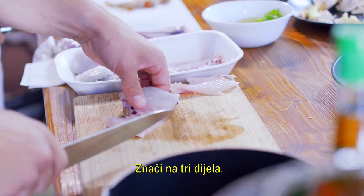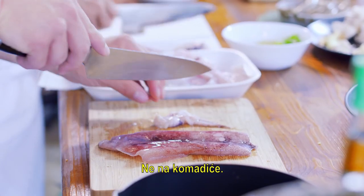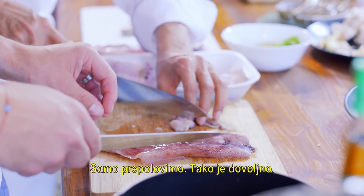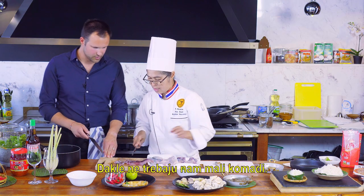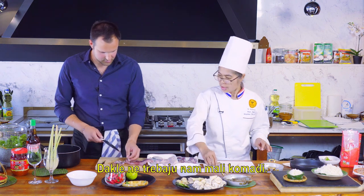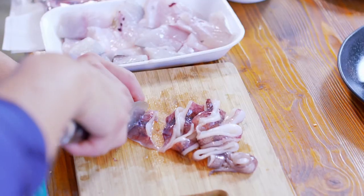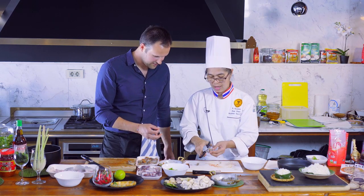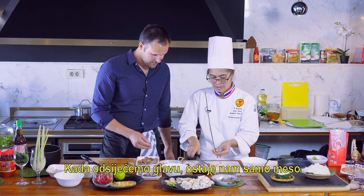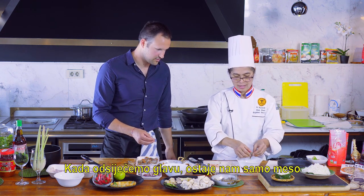We don't need to make two small pieces — nice big chunks. For cleaning the shrimp, an easy way: we cut the head off, and after that we are left with only the meat.